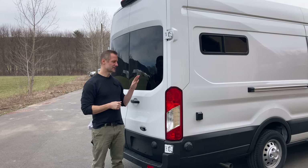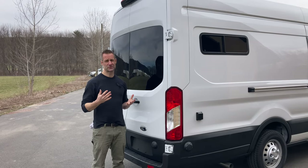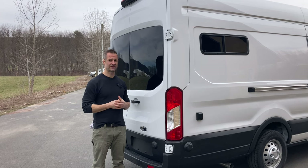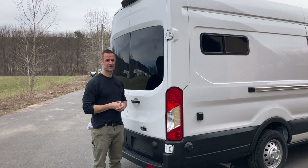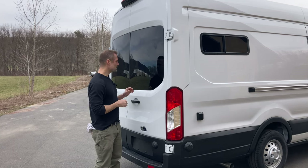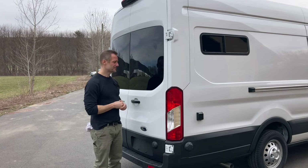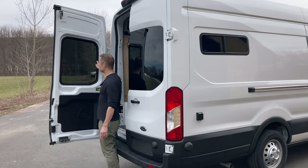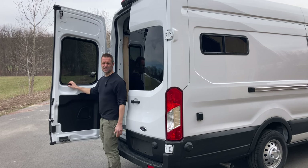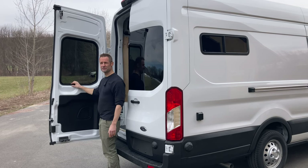When we bought this van, it didn't have windows in the back, and when we were traveling we really enjoyed having them. These are Van Direct windows and we really like them — we like the tints on them. When you install them, they come with trim that goes around the metal, and I like it more than the factory windows. It looks a little more finished.